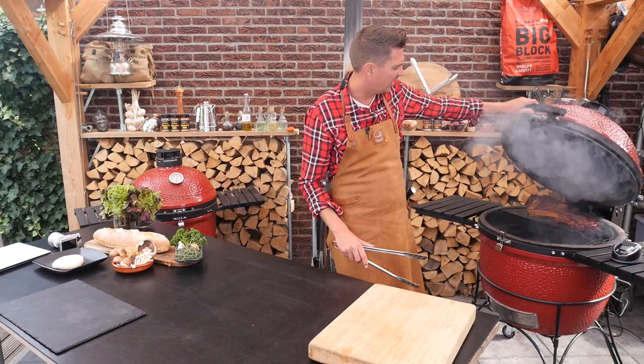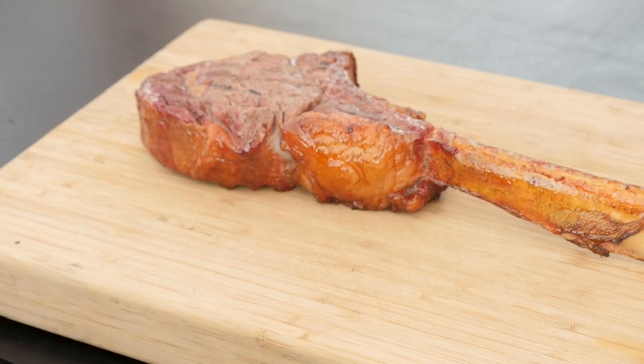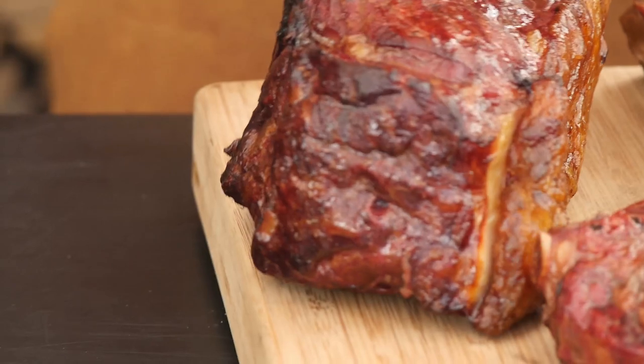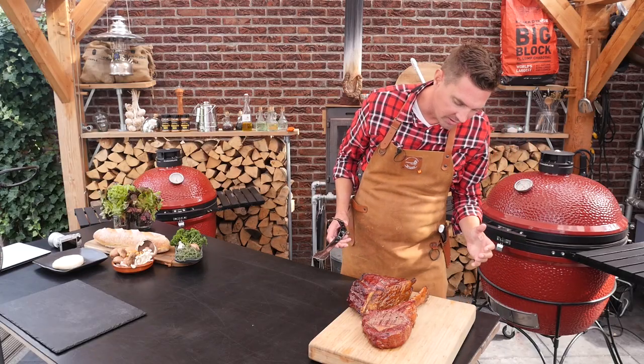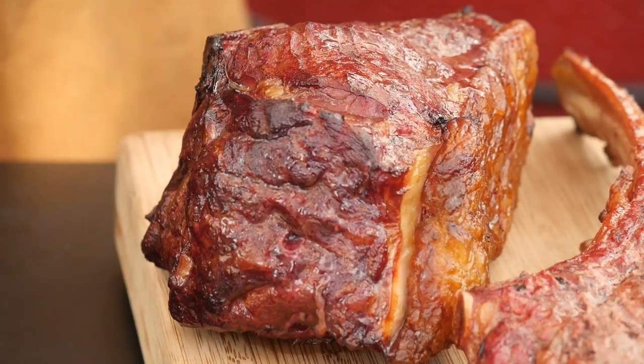It's time — we've got to take the Hereford steak off. We're also taking the Rubia Gallega off. Look at that beautiful color the meat picked up — mahogany red, light brownish. That's flavor, that's smoke flavor.